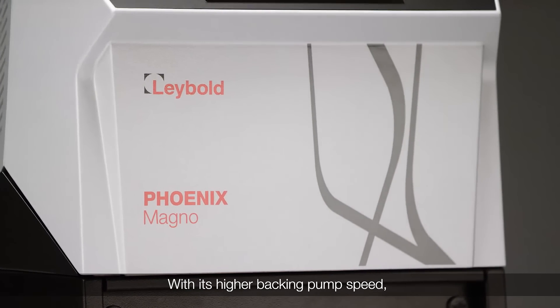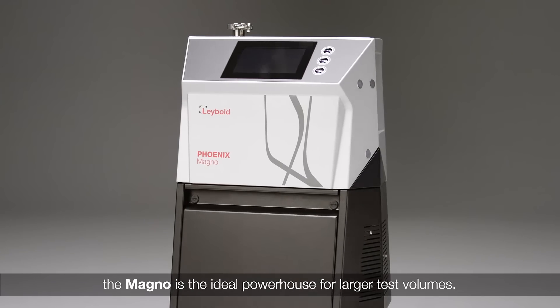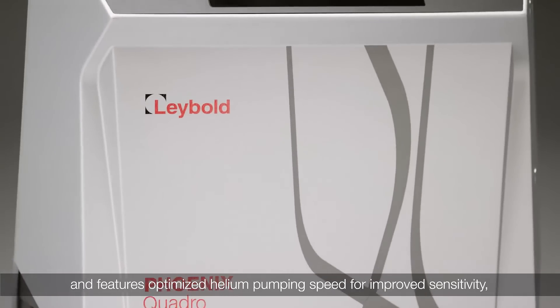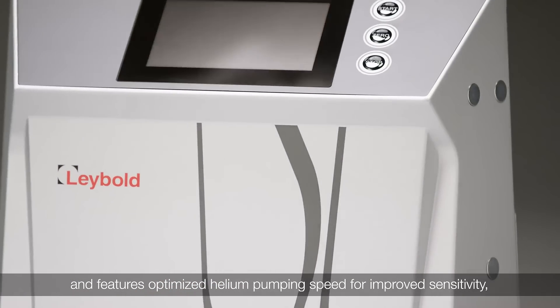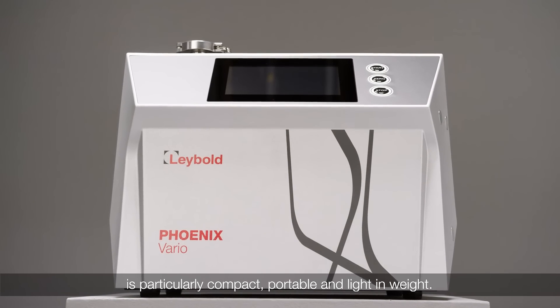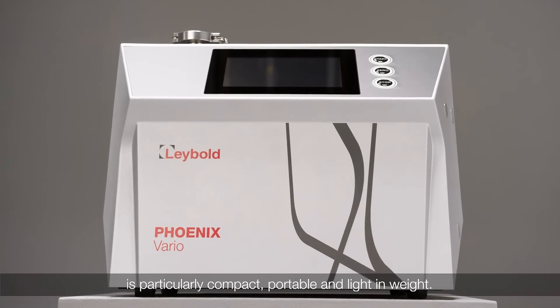With its higher backing pump speed, the Magno is the ideal powerhouse for larger test volumes. The Quadro is the perfect all-rounder and features optimized helium pumping speed for improved sensitivity. While the modular version, Vario, is particularly compact, portable and light in weight.